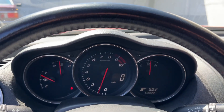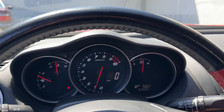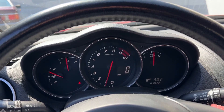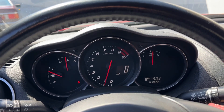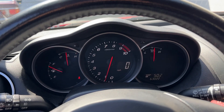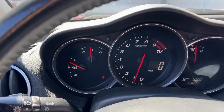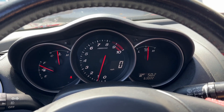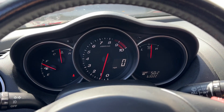Just wanted to demonstrate a warm start video. Keep in mind the battery may be a little weak because we just did four compression tests on it. The engine temperature is in the middle because I drove it about 30 miles to get here.